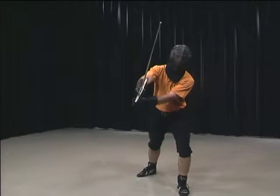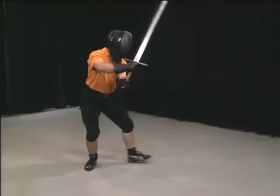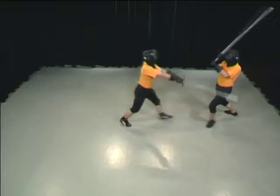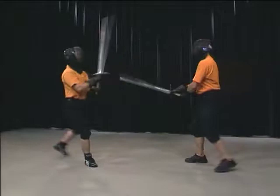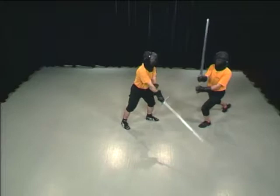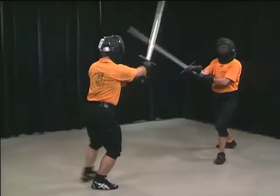The same movement in front view. You can clearly see the strong hip twist in the beginning phase and the position of the sword at the moment of sword contact. The same technique from the other side: the attack is again displaced with the short edge from below, and the riposte is once again executed with an Oberhau.